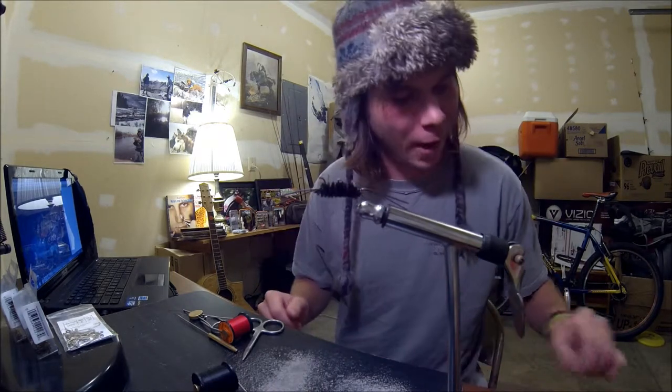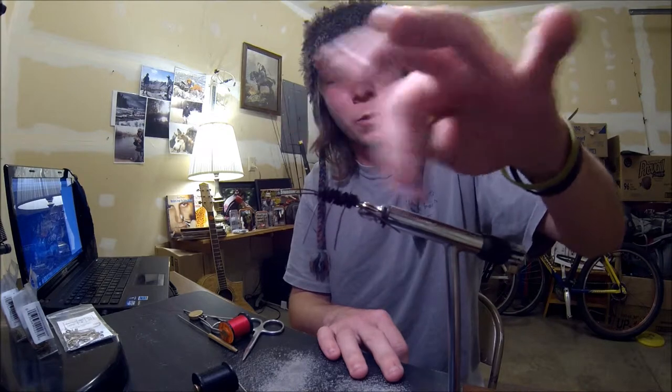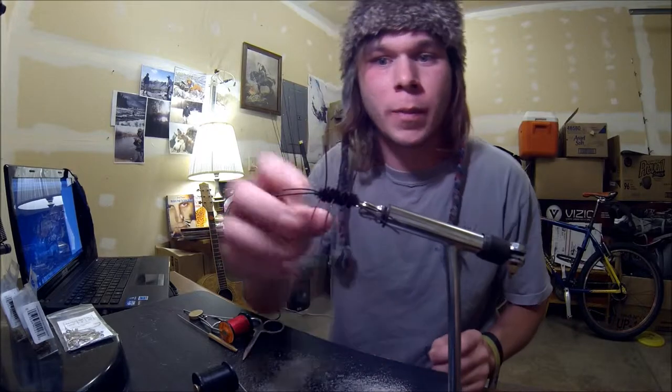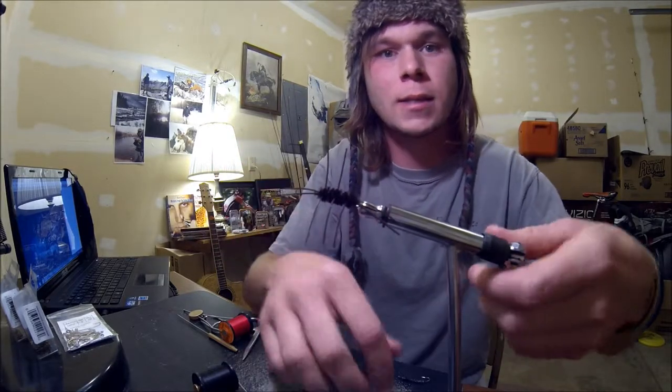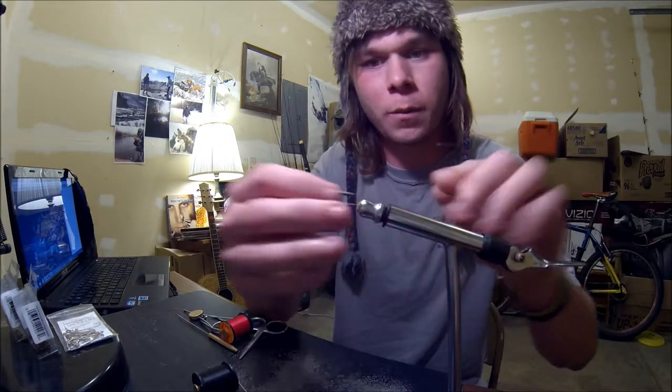This is the girdle bug — just another common fly, to say the least. But this is what she looks like: got these rubber legs and antennae, and it's supposed to represent a stonefly. That's pretty accurate, and it's basically a big opportunity for a trout to come up and get a big, tasty, protein-packed meal.